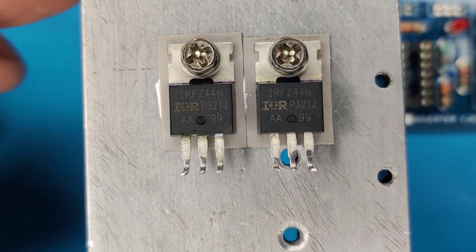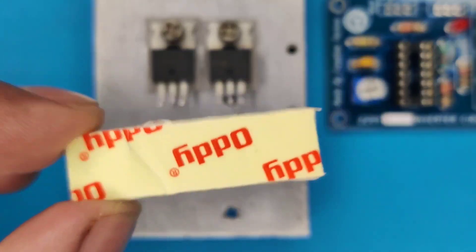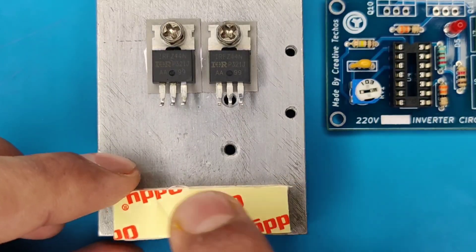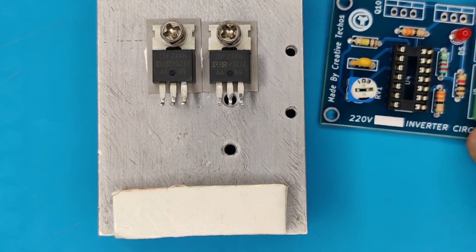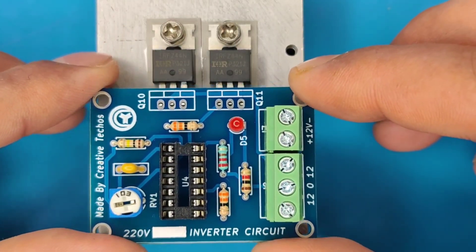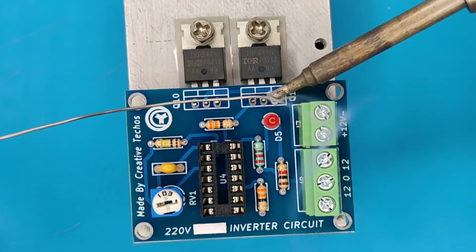Now take the MOSFETs mounted on a heatsink, and use double-sided foam tape for spacing between the PCB and heatsink. Take the PCB in line with the MOSFETs, and then solder all the MOSFET pins.